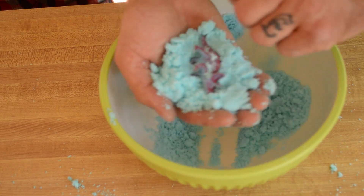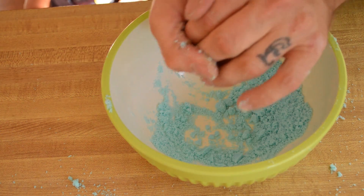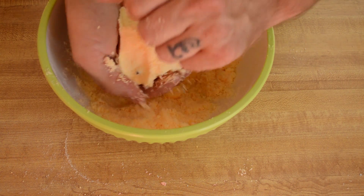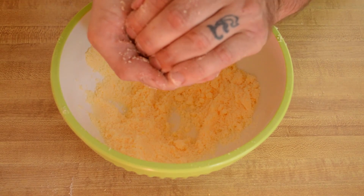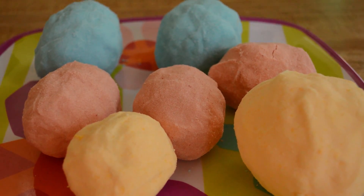Now just form an egg shape around one toy at a time. These measurements make two to three large eggs, and we made three different colored batches. Set the eggs on a nonstick surface to dry overnight.